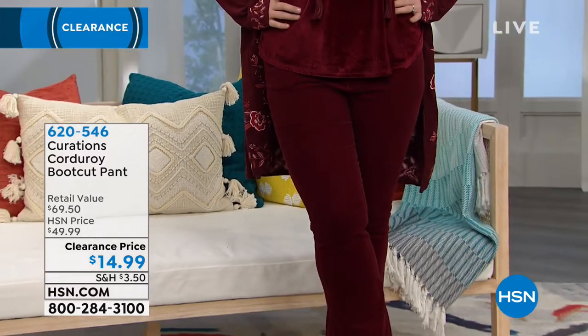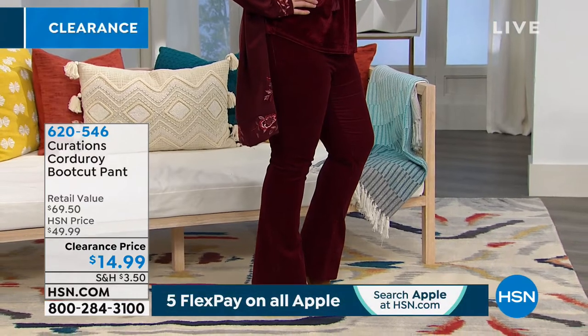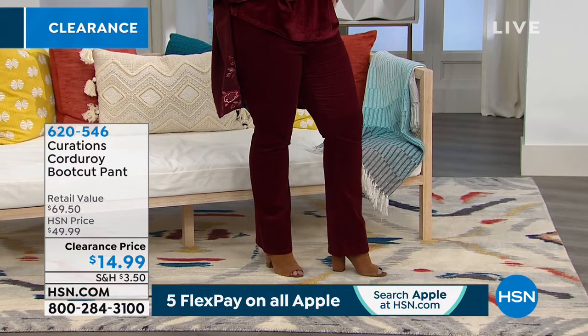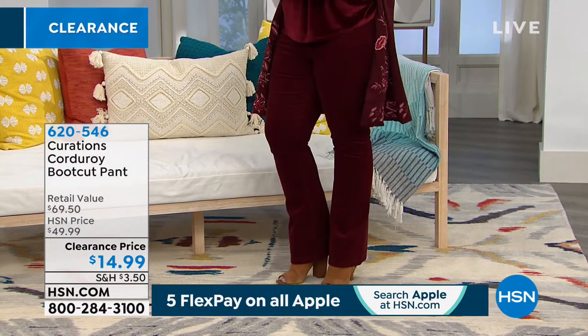$15 for these pants. The sizing runs 2 through 16 and 16 women's through 24 women's, in both petite and average. If you do the average, the inseam will be 32 inches. If you do the petite, the inseam will be 30 inches. So those are your two choices.